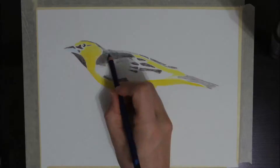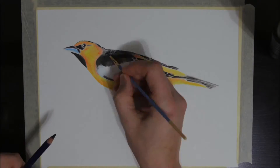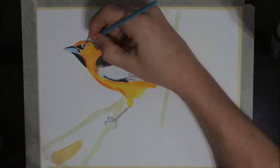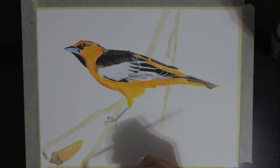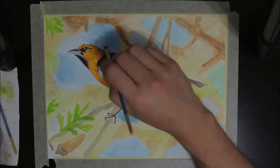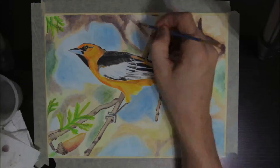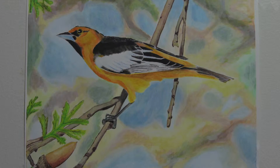I switched then to Inktense and did a drawing of an Oreo, which I was quite pleased with. I used the 36-set of Inktense pencils, which I feel is substantially better than the 24-set because of the extra colors it provides. I was also happy at how well the Oreo turned out, as it wasn't a house pet drawing or a portrait drawing.